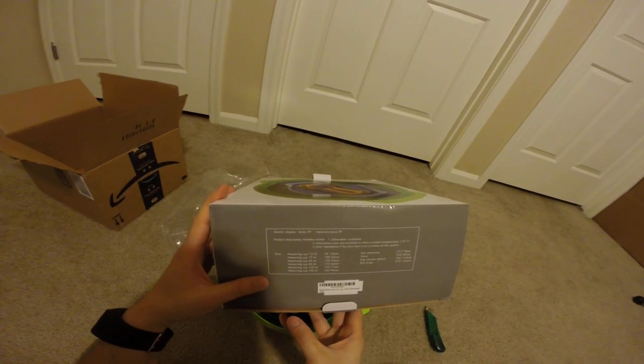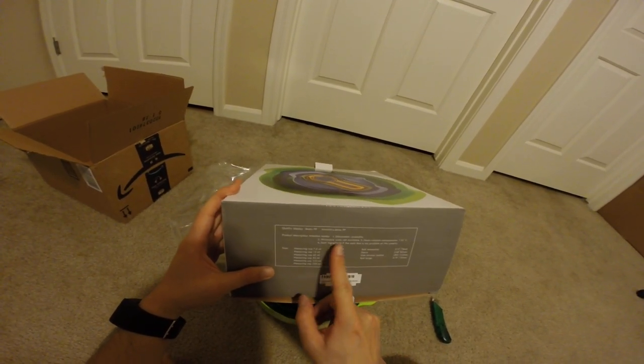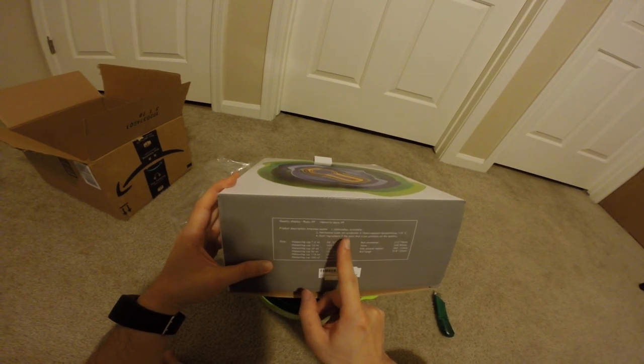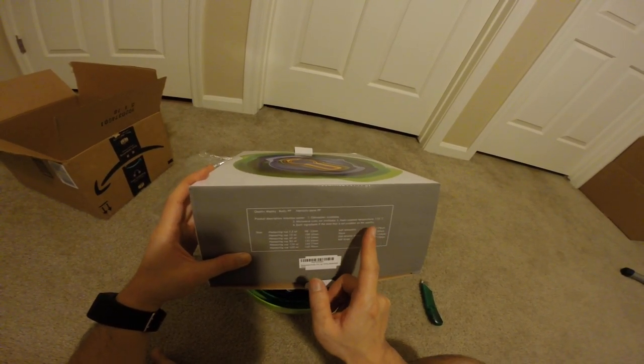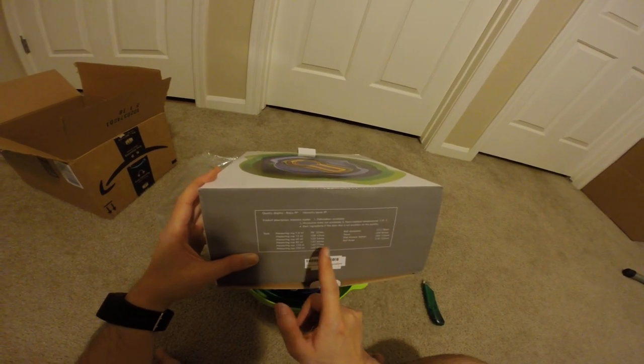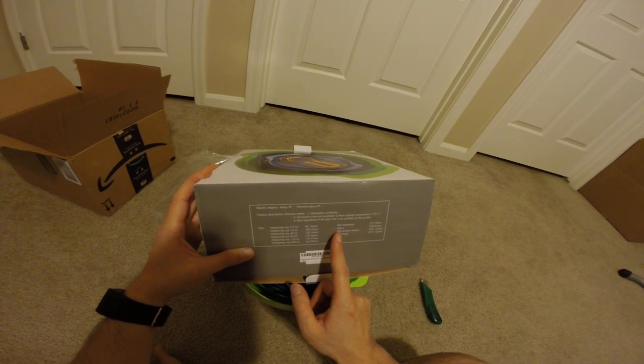Let's see — it's dishwasher safe. You can't put it in the microwave oven. It's heat resistant up to 110 degrees Celsius. Dark ingredients — staining may not be a problem.